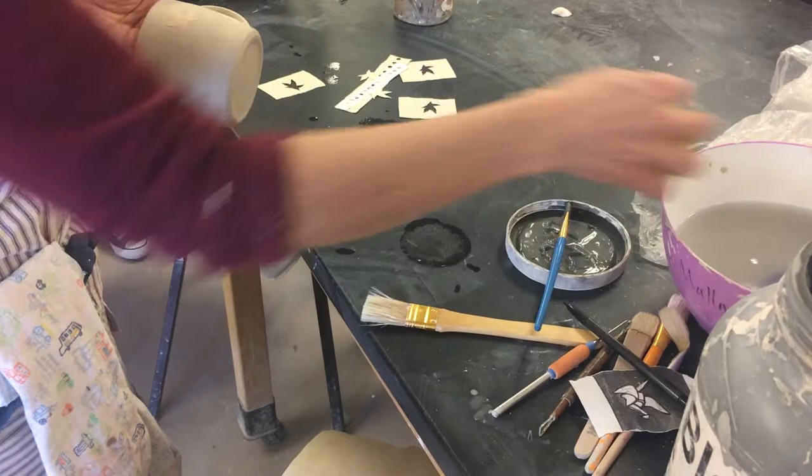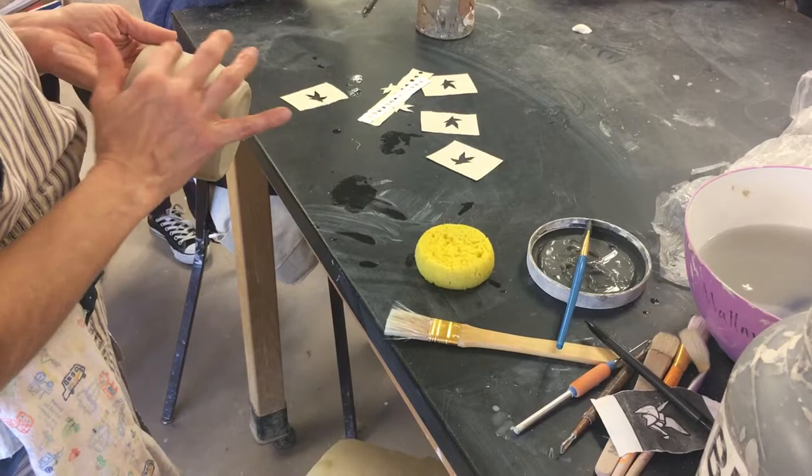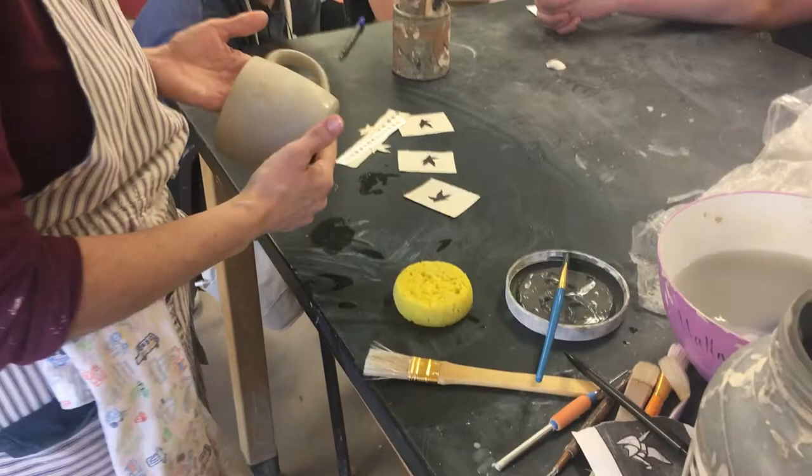This is newsprint paper without any print on it, but you could quite literally use newsprint paper. You can use any printer paper. The only paper that doesn't work well for this is magazine-type paper that's slick, because it doesn't absorb water so well and doesn't stick as well.